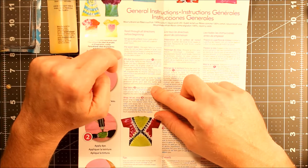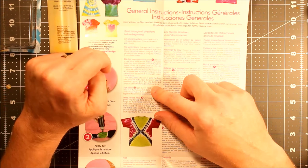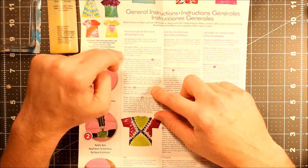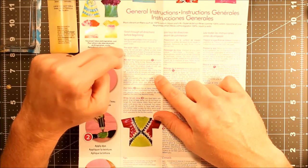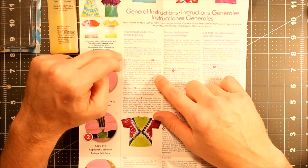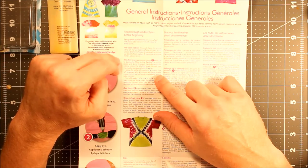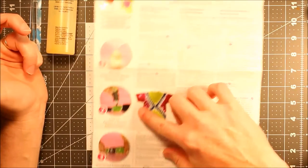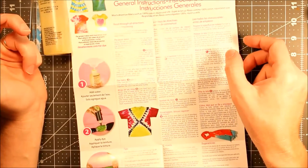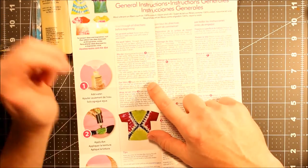It does say pre-wash fabric to remove sizing, and do not use fabric softener or dryer sheets. So I didn't pre-wash my work shirt, but the other shirts have definitely been washed — and I've used dryer sheets. Using the wet technique, use directly from the washer. If using the dry technique, first dry fabric in the dryer. Wear protective gloves. It doesn't really say which technique is different from the other.